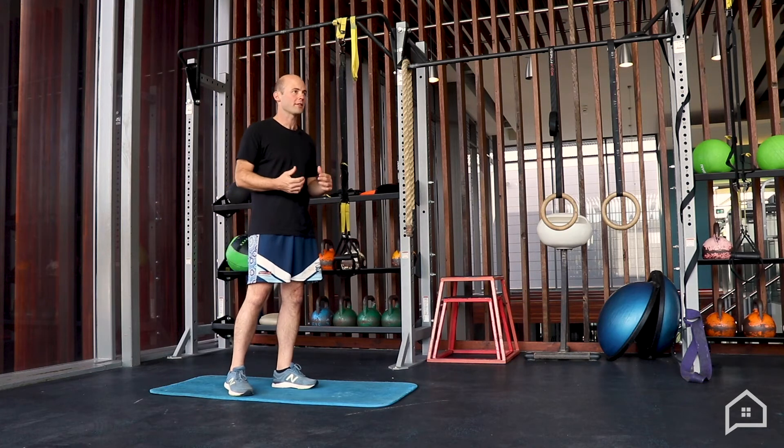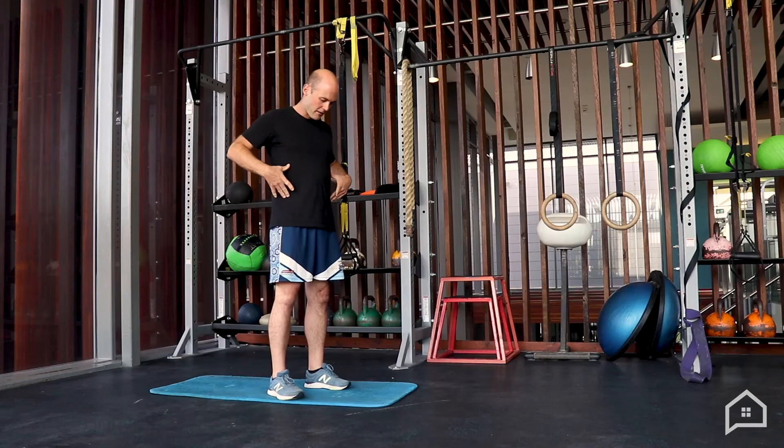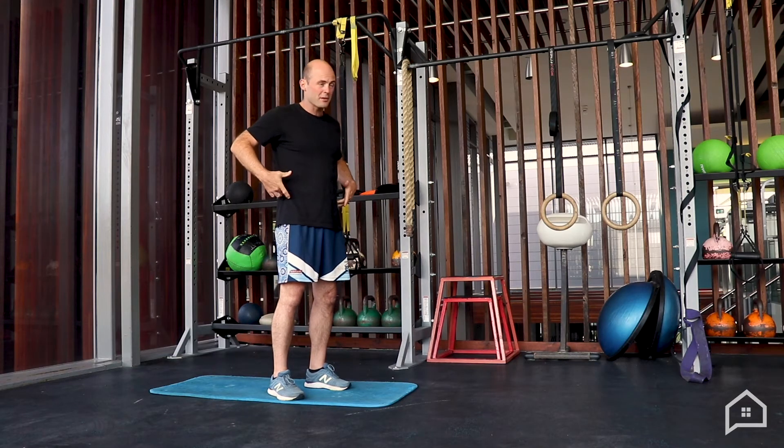Next, we're going to go through some core strength exercises, and this is really important. When I refer to the core, I'm not referring to those outer six-pack muscles that you get through countless crunches. I'm talking about the deeper core muscles that help support our lumbar spine particularly. Between the top of your hips and the bottom of your ribs there's not a lot of skeletal structure — just your spine — so it's really important to keep those muscles nice and strong.